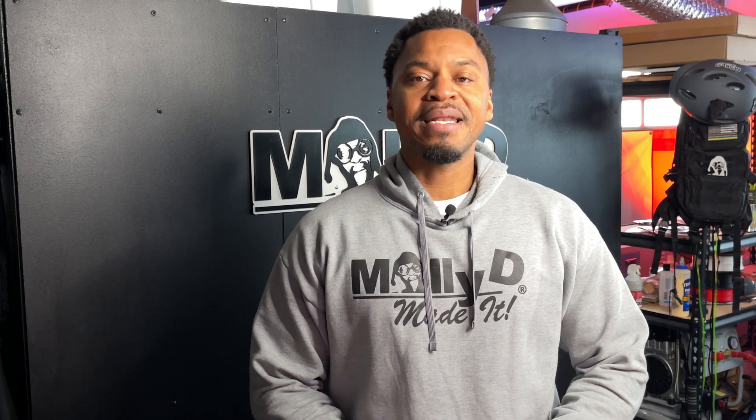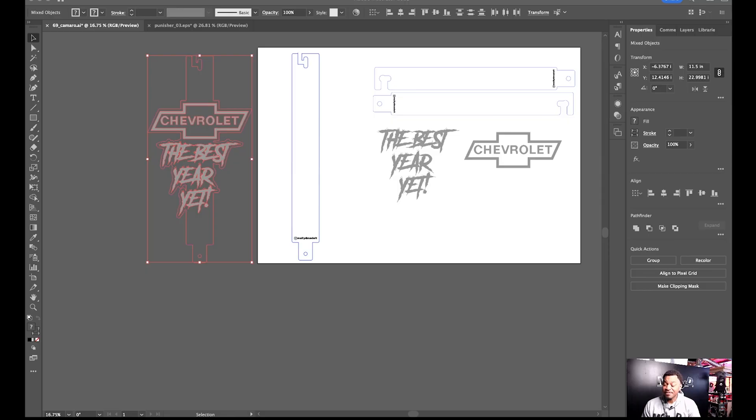Today's video is going to show you guys how I prepare my artwork for my laser machine. It's really going to be about Adobe Illustrator — how I prepare my artwork in Adobe and how I transfer it over to LightBurn. This is actually in the order I'm working on for a customer, so I'm going to show you my workflow. It's not the most streamlined workflow, but it works for me — I'm more of a freestyle type.